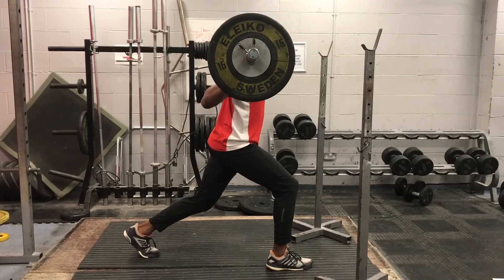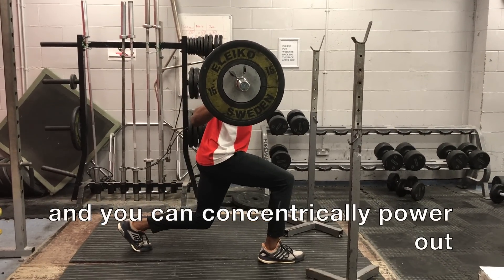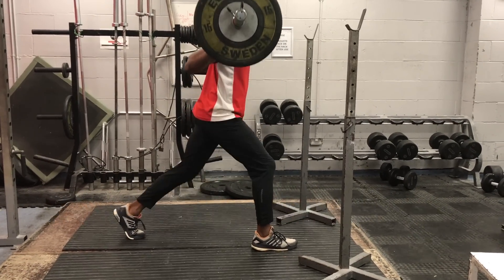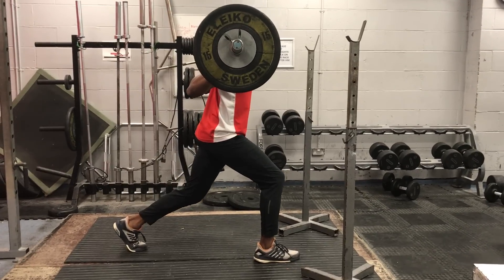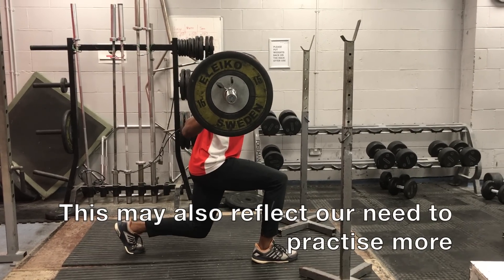Certain exercises enable you to lower over a greater number of seconds than others. For example, we found that a split squat enables a seven to eight second lower quite comfortably, whereas a single leg squat allows five to six seconds. We will vary the time under tension as well just to see what effects they produce.